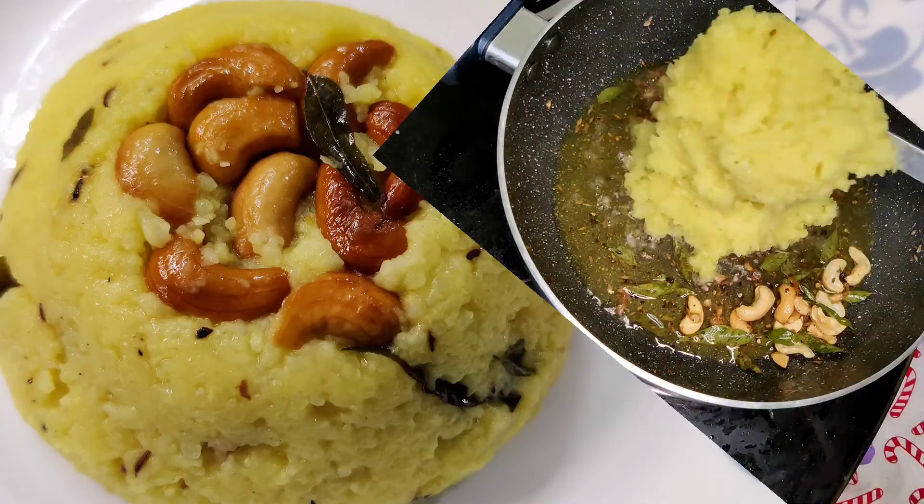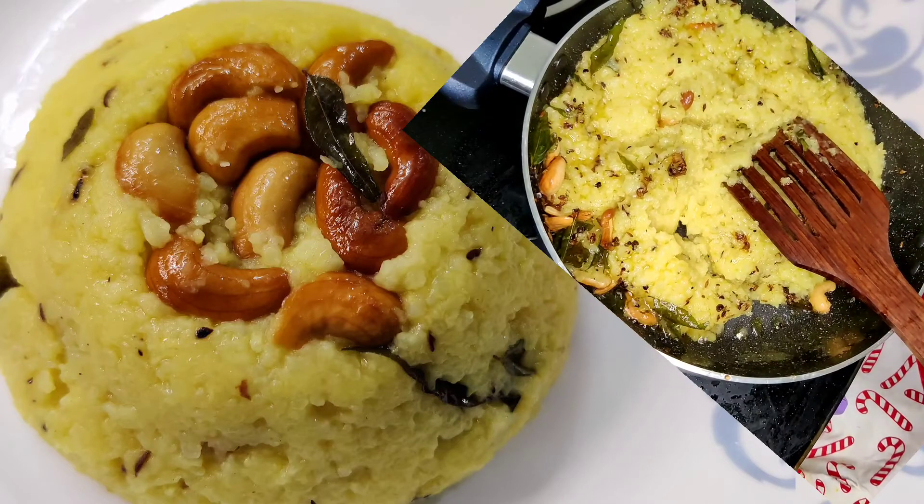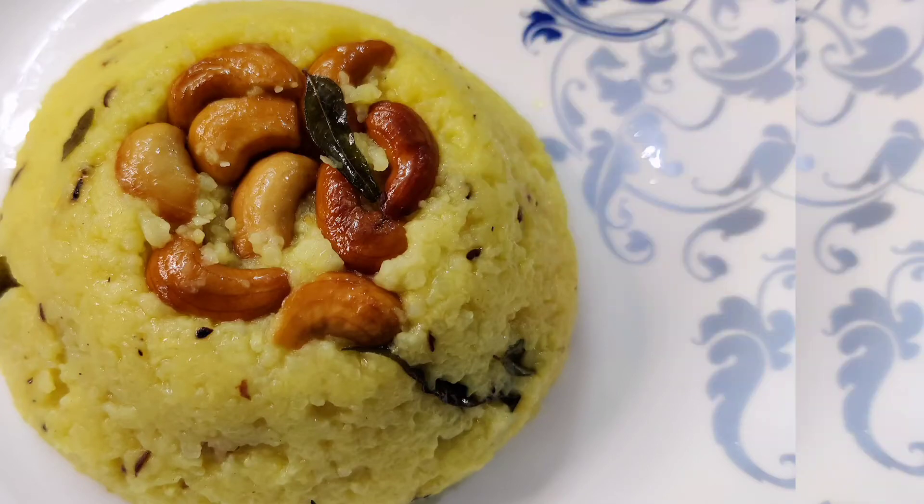Hello friends, welcome to Abhi's Kitchen. We are going to talk about this recipe — we will talk about 3 ingredients.